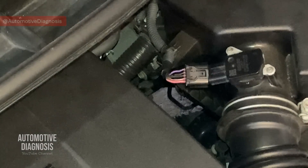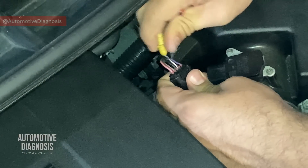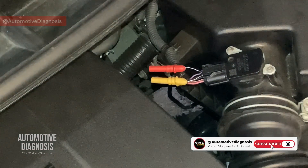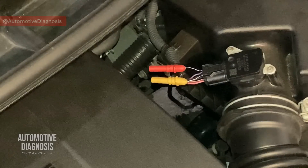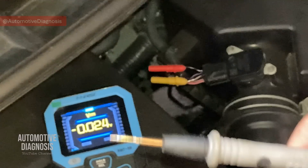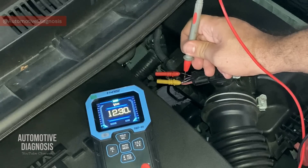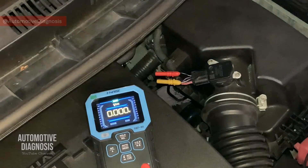I'm going to backprobe pin number three, which is the sensor power supply, and pin number five, which is the sensor output voltage, with the connector connected. The backprobe on pin three is for power supply and the red one is for sensor output voltage. To check the sensor power supply: ignition switch is on, I select voltage on the multimeter, black probe on a good ground, red probe on the power supply. As you can see we are getting 12.3 volts, which is battery voltage. This confirms that the sensor is receiving power supply from the fuse box.